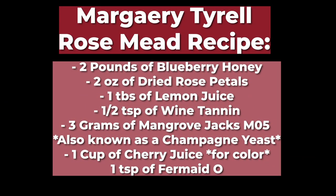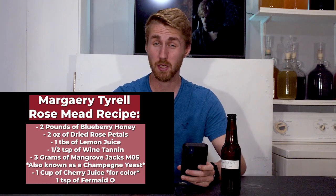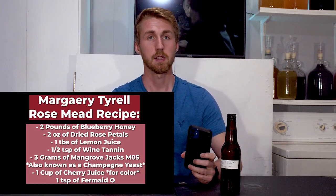So first of all you'll need this recipe. It is two pounds of honey — I used blueberry honey in this case — two ounces of dried rose petals, one tablespoon of lemon juice, one half teaspoon of wine tannin, a half teaspoon of Fermate O (I actually put a whole teaspoon in) — that's a yeast nutrient — three grams of Mangrove Jack's M05 yeast (you can also use any wine yeast), and one cup of cherry juice for color. The Fermate O is super important because it is a yeast nutrient; yeast need nutrients to be able to ferment, so make sure you add that properly.